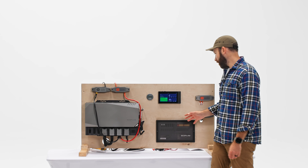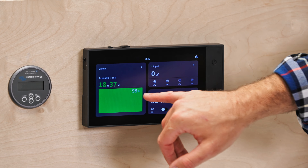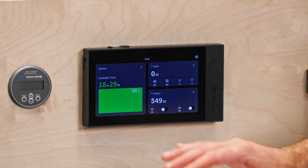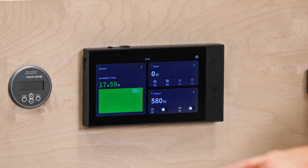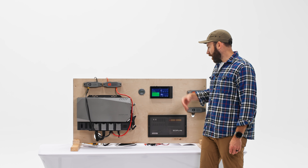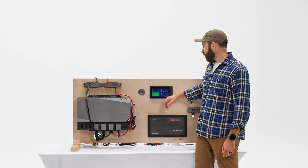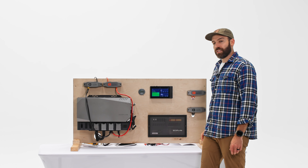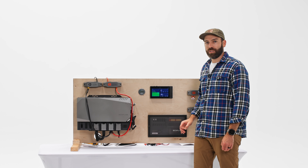We just put it into turbo mode. We're pulling about 565 watts, and our available time has gone down from about 22 and a half hours to 18 and a half hours. About 584 watts is the highest I've seen so far. So it kind of gives you an expectation of what you'll see when you put this into turbo mode. Still pulling less than 600 watts — really impressive if that is actually doing 11,000 BTUs.